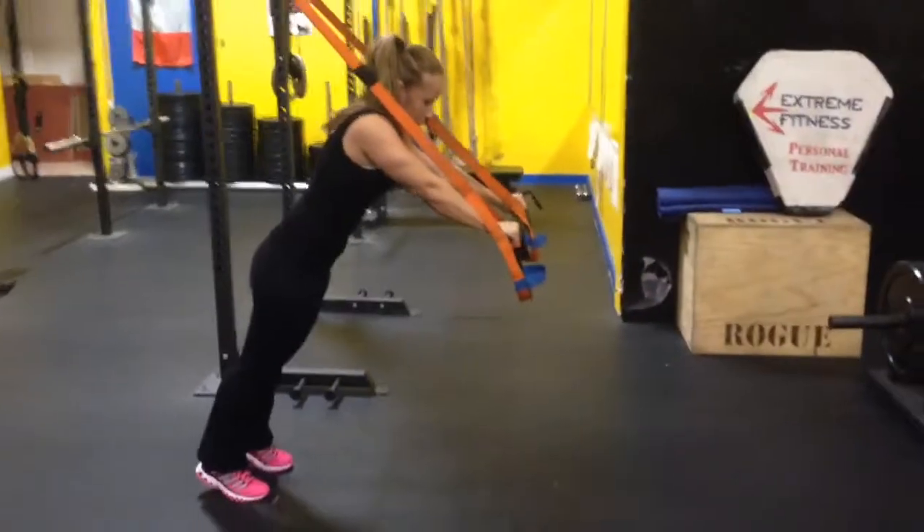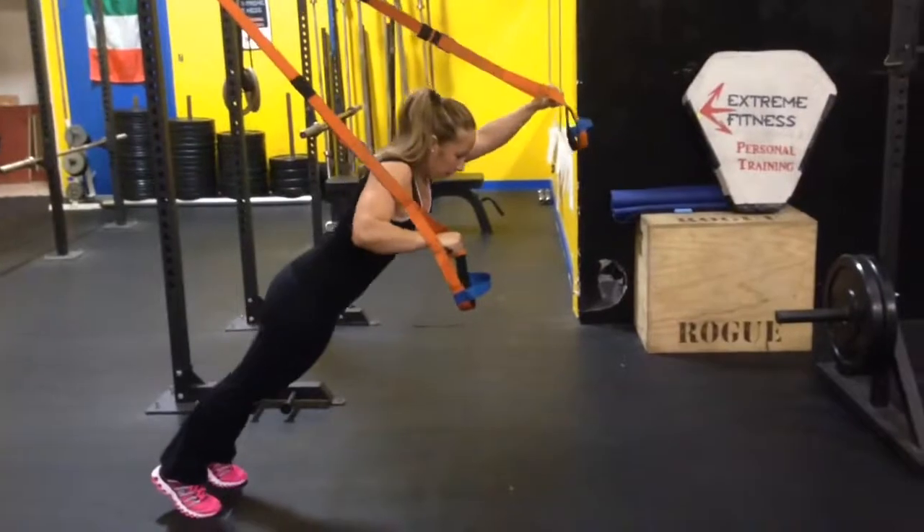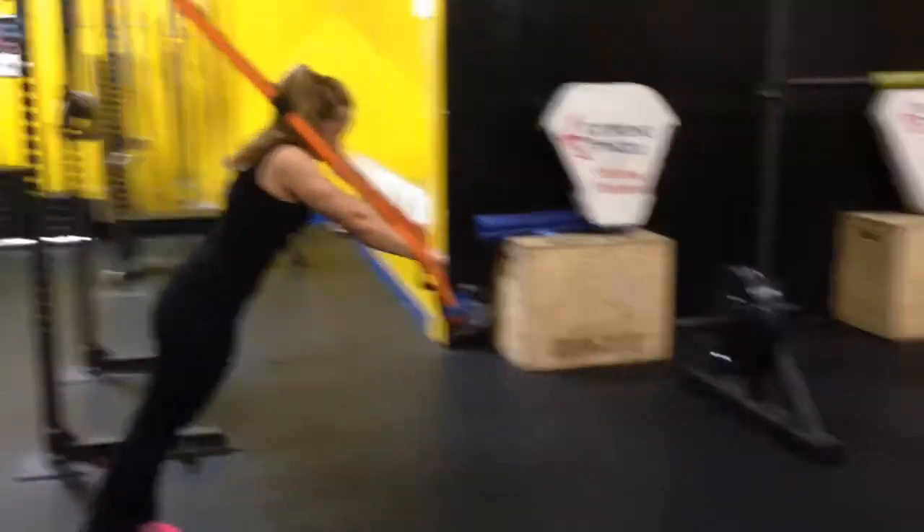That's not done, dude. Right on. Falling on one side. Stretch. That's out, man. Very nice, dude.